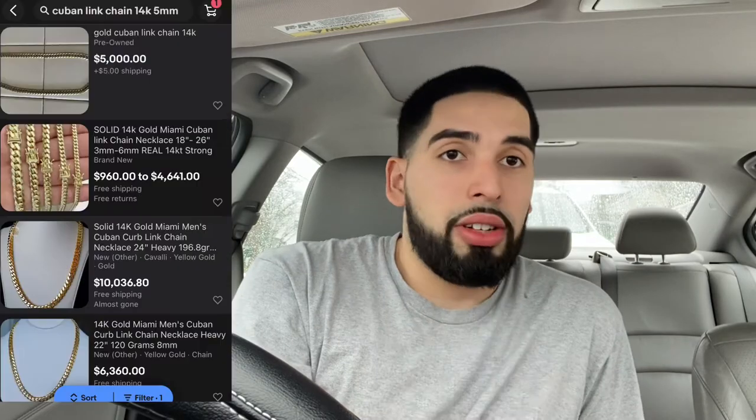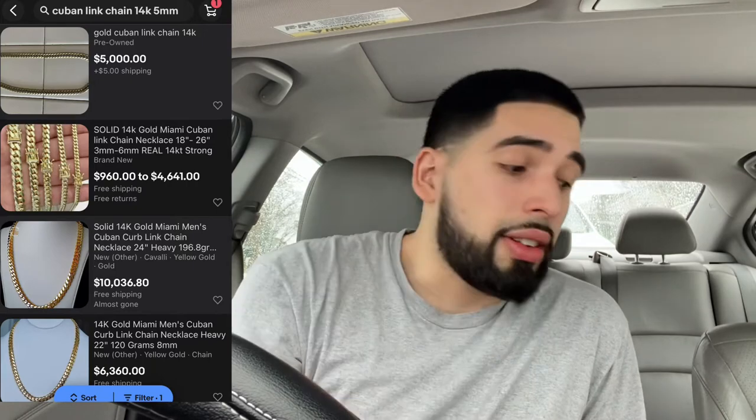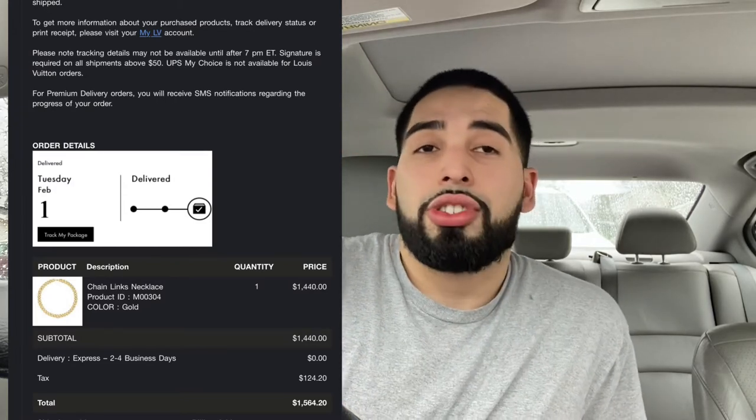Cuban links are very expensive depending on how big they look. Like a four or five millimeter Cuban chain usually goes for around three to four thousand dollars. This chain I bought for about $1,500, which is a pretty good size for the look you're trying to get. I'm not sure if it's real gold — if it were 14k gold it definitely wouldn't be $1,500, so it's probably coated in gold coloring or something.